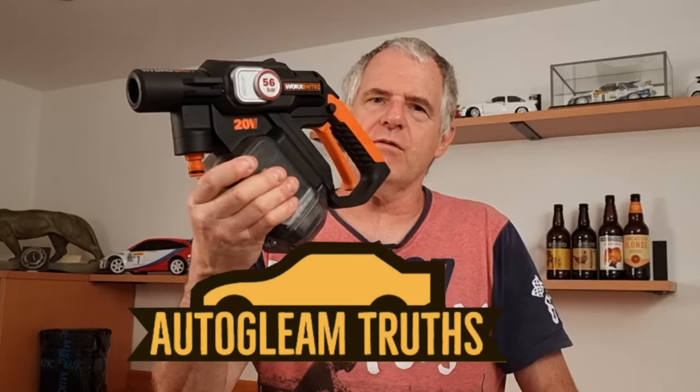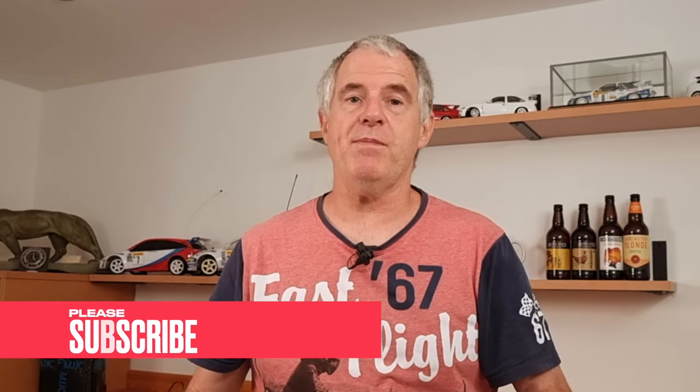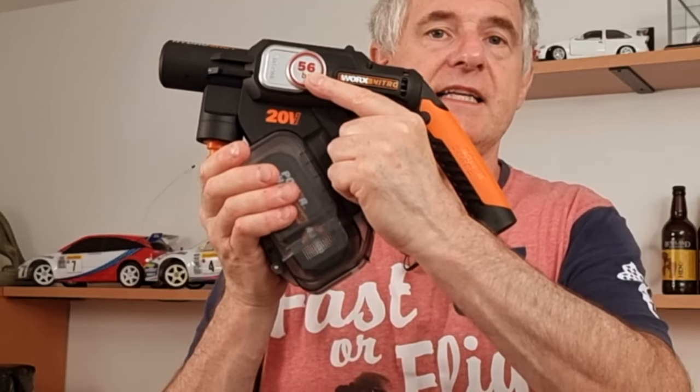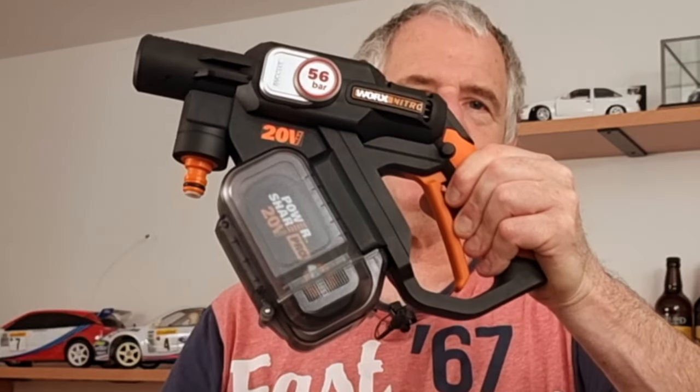Hi and welcome back. Today we're reviewing and using the Worx Nitro HydraShot. I can remember going back some time ago I did a review and used the previous model — I've had that one for four years. It's 56 bar, whereas the original one was 22 bar. I love the original but is this really the replacement?